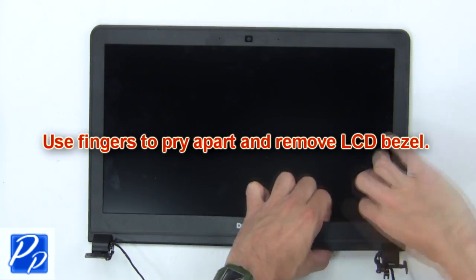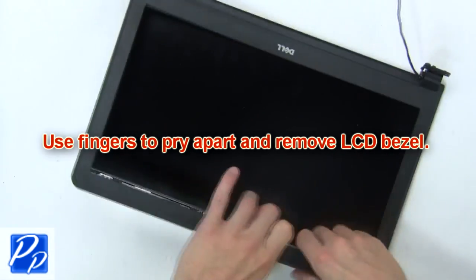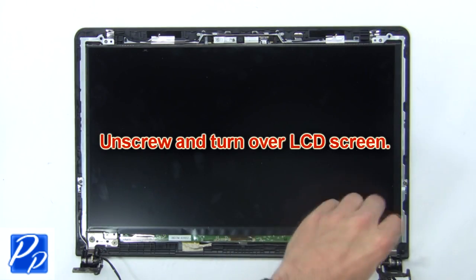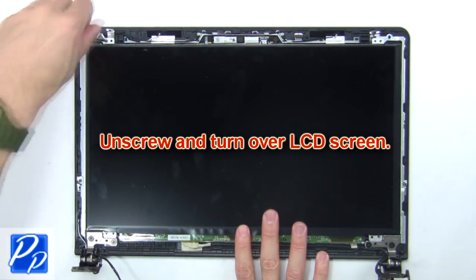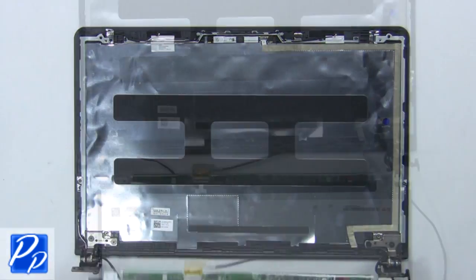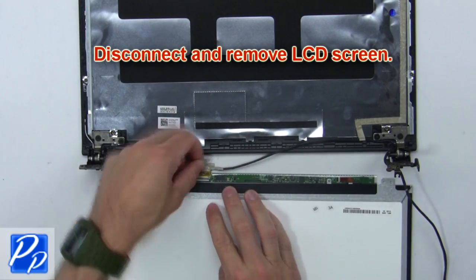Next, use your fingers to pry apart and remove the LCD bezel. Now unscrew and turn over the LCD screen. Then disconnect and remove the LCD screen.